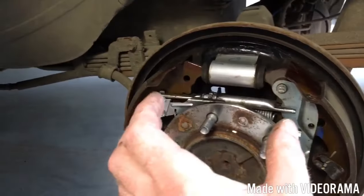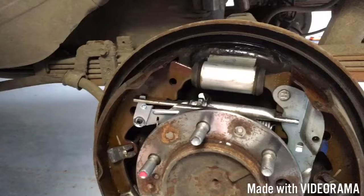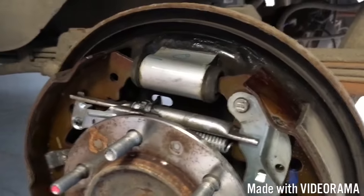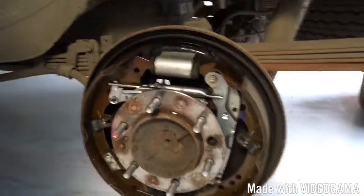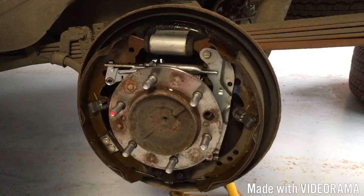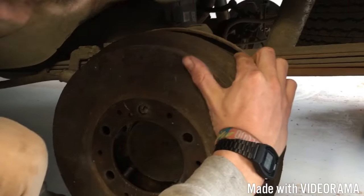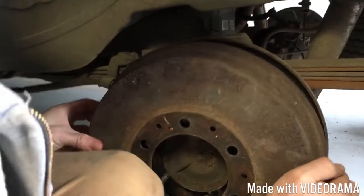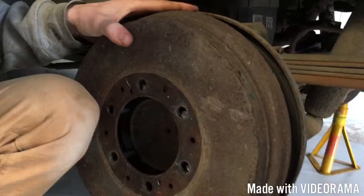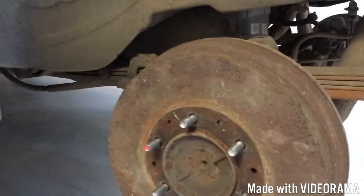So we're going to put that back on, adjust that up. Obviously if your friction material is worn you'll need to change those. Just take it off, dust it, and then put that drum back on. The handbrake is still off - there's nothing else holding it on, it's literally just the wheel that holds it on. They used to have a little screw in one of those holes years ago but they did away with that.